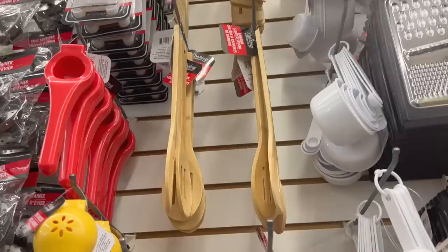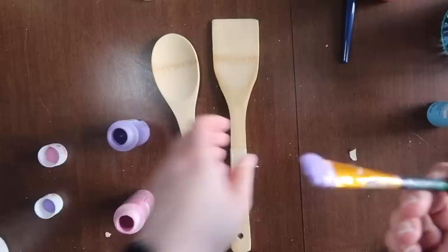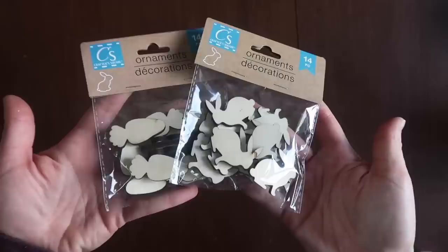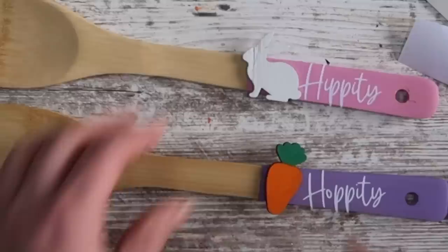Next, grab some utensils — I got mine from Dollar Tree but you can find them anywhere. Tape off the ends to add color. For a paint-dipped look, I painted one purple and one pink using masking tape all the way around for a seamless straight line. Then I painted some ornament decorations — carrots and bunnies — and cut out 'hippity-hoppity' in the free font White Love from DaFont.com. I used hot glue to stick the little pieces down. My last step was tying them together with cute Dollar Tree ribbon — a quick and easy way to add pizzazz to your kitchen.